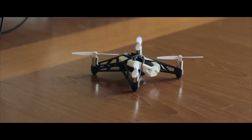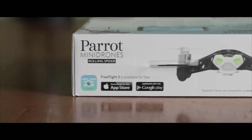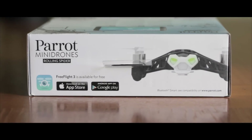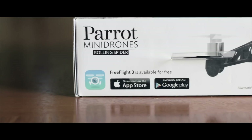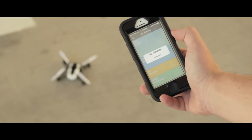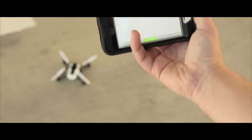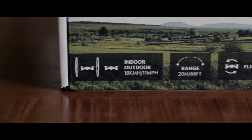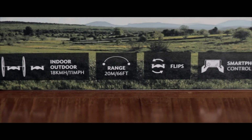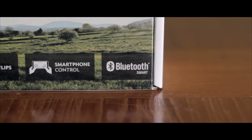It also comes with some cool stickers that you can use to personalize your Rolling Spider. And like the Jumping Sumo, there isn't a remote control included — you download the app onto your smartphone or tablet and control the Rolling Spider over low-powered Bluetooth. Control through my iPhone felt pretty solid, but you still have to be in range. You can fly it at speeds up to 11 miles an hour, which is faster than you may think, and it has a range of about 66 feet before the connection starts doing weird things.